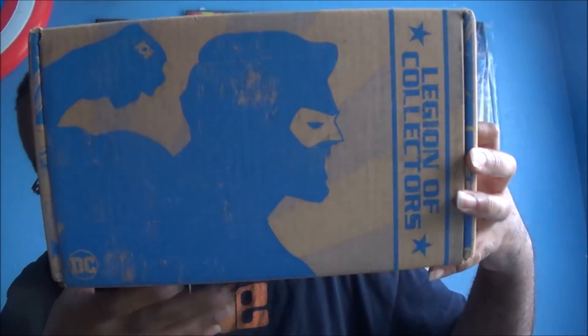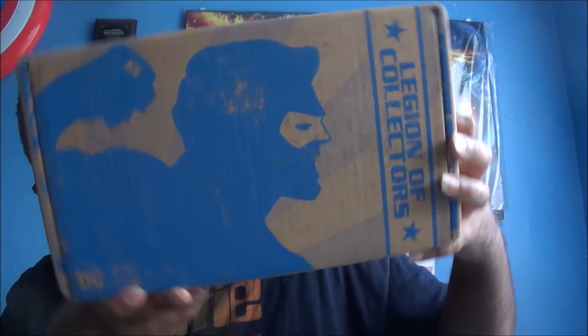In brightest box, in blackest unboxing, no Funko shall escape my sight. That went so many places, I have no idea what happened. What's going on guys, Mr. Dark Phoenix is back with my DC Legion of Collectors unboxing for the Green Lantern. I'm so scared and excited.